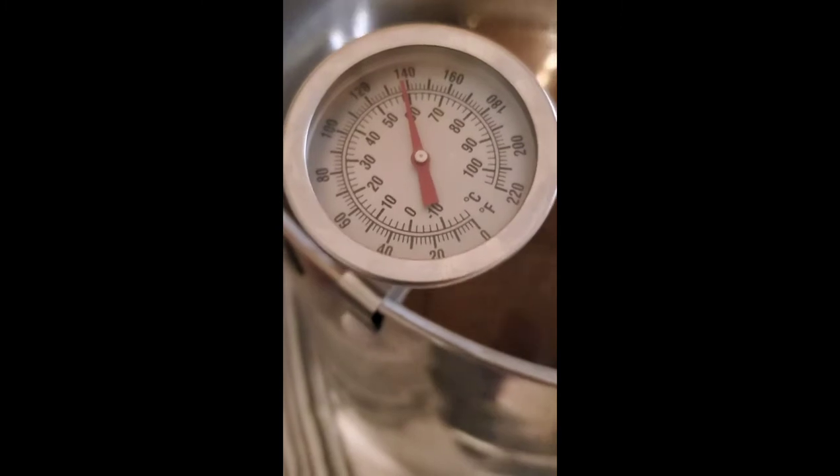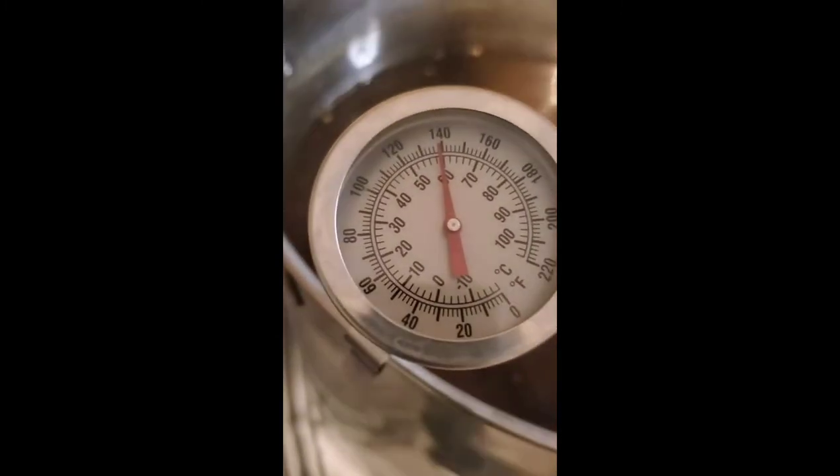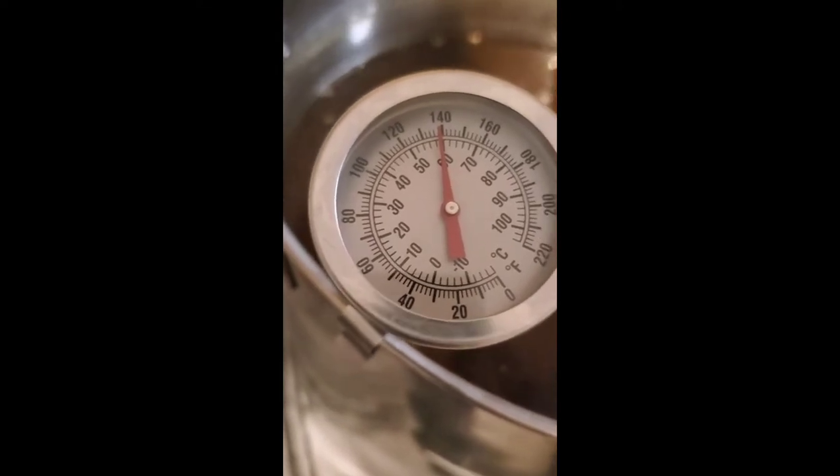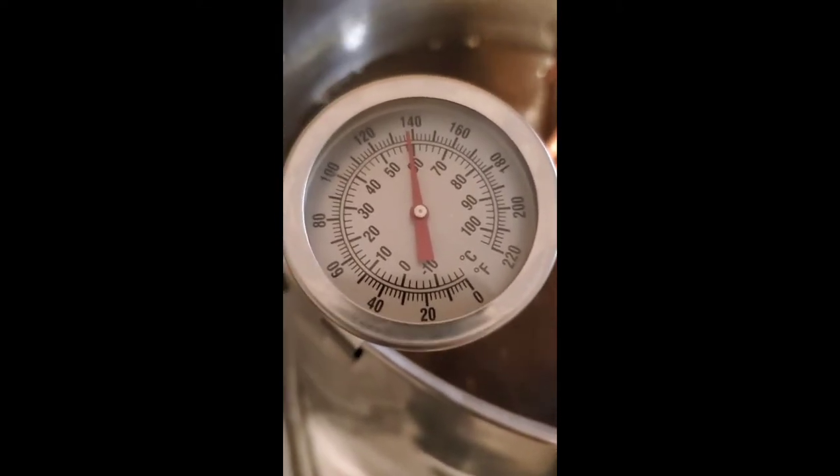The only thing I've ever been this excited about was this tilt hydrometer, and we'll show you that coming up. Probably tomorrow when I actually pitch the yeast.